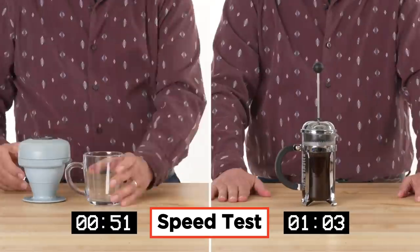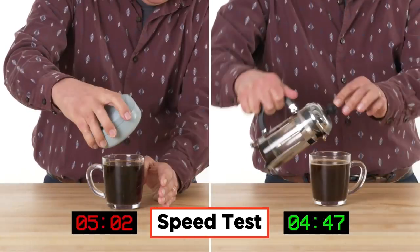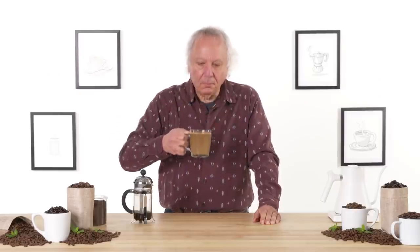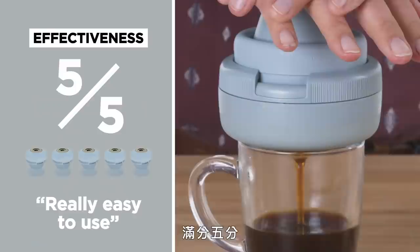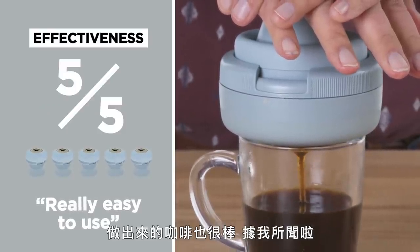Let's see how it compares to a standard French press. So rather than let this coffee go to waste, I'm open-minded — let's try it with some milk. Nope, no better. In terms of effectiveness, I would give the collapsible coffee press a five out of five. I thought it was really easy to use. It made a great cup of coffee, I am told.